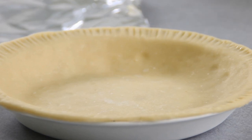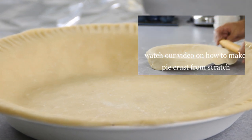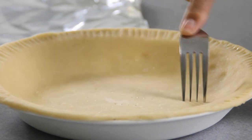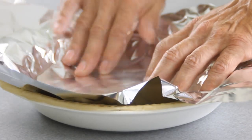We're gonna get started by getting our pie shell ready — we just made this up yesterday. If you want a link for it I'll put it below, or if you want to make life a whole lot easier you can simply go to the store and buy one. What we're gonna do is just poke a few holes in here, then lay a good-sized piece of aluminum foil over the top and fold it down over the pie shell.